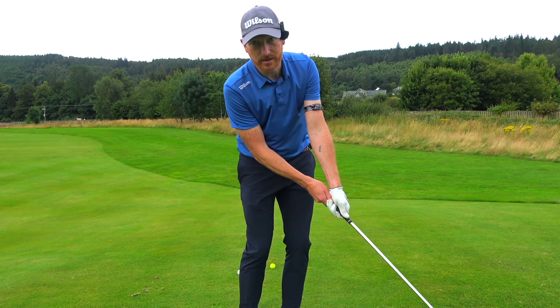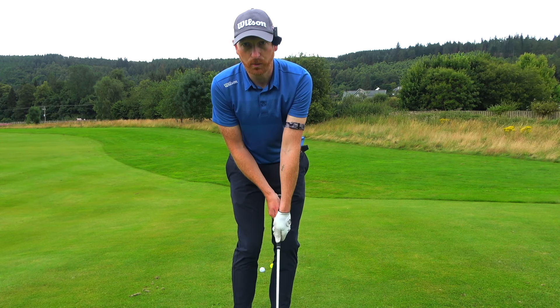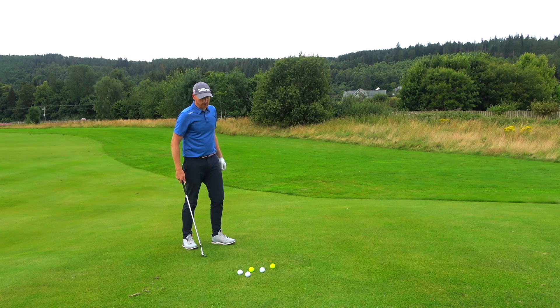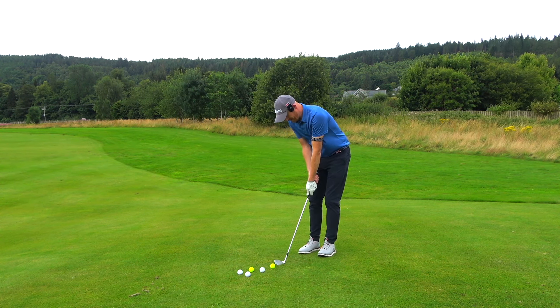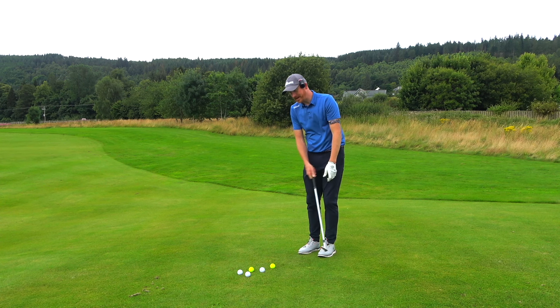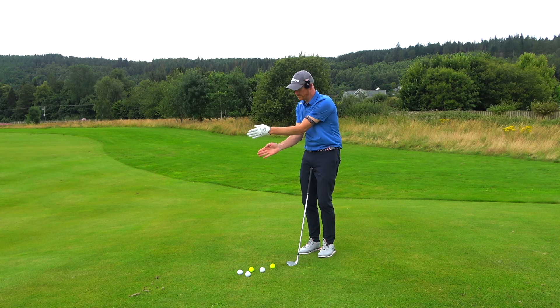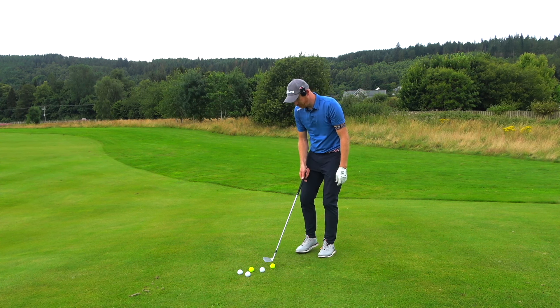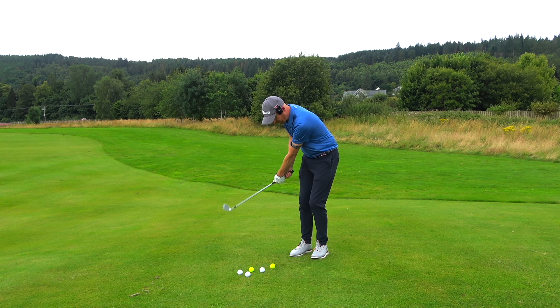I follow through and my wrists are in line with the shaft throughout. It's quiet wrists, which keeps them in line with the shaft. For putting, left hand down is a no-brainer — it prevents that flipping action with the putter. With pitch shots and chip shots, it keeps the left wrist more flat and neutral through impact and encourages the bounce to work. If you visualize your wrists being in line with the club shaft for the whole motion, the body really starts to work.